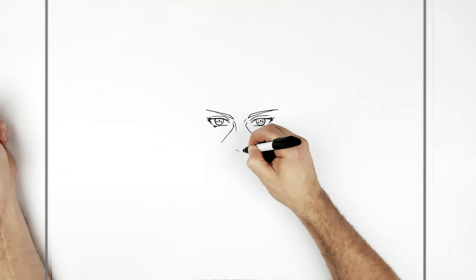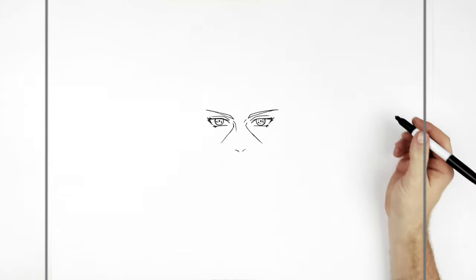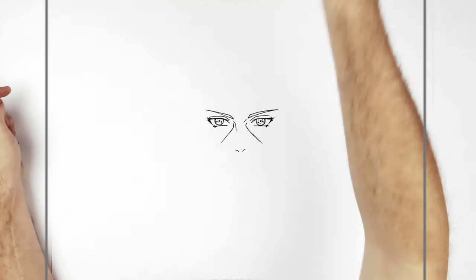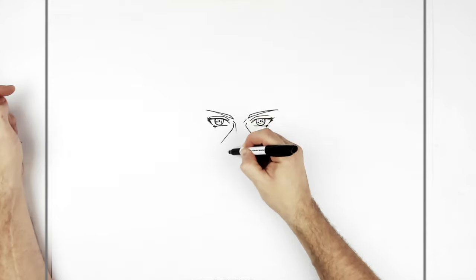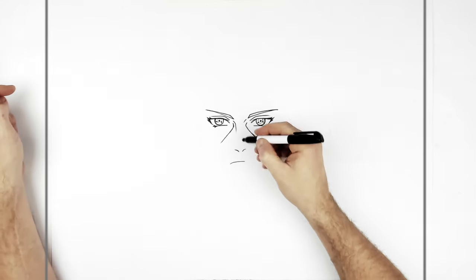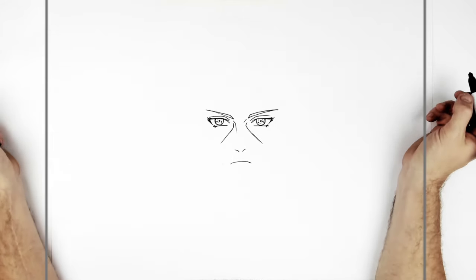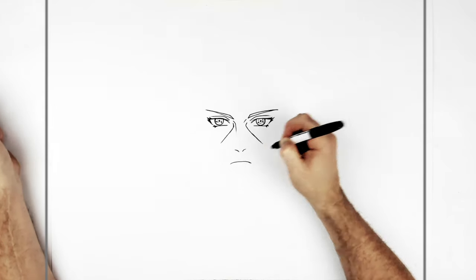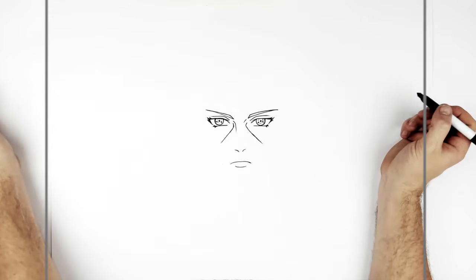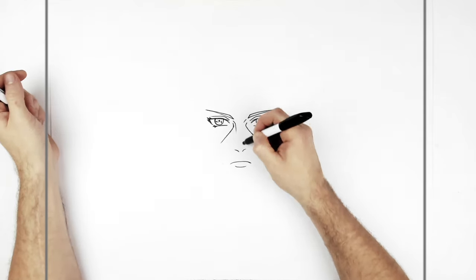Just below the nose line we have nostrils - that's all Naruto characters really get for noses, just two sort of curved lines. Then his mouth underneath: he's a relatively flat, serious guy. The mouth starts about underneath the inside of his eye on both sides, so we just go up and across - a typical anime mouth, an unimpressed sort of mouth shape. Then his bottom lip just underneath. It's a very deadpan expression.